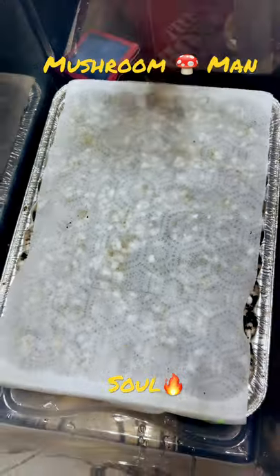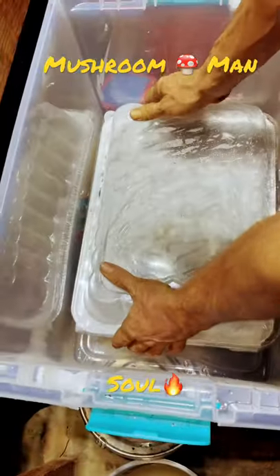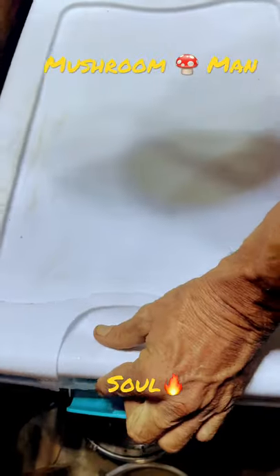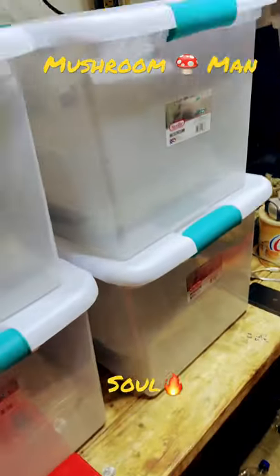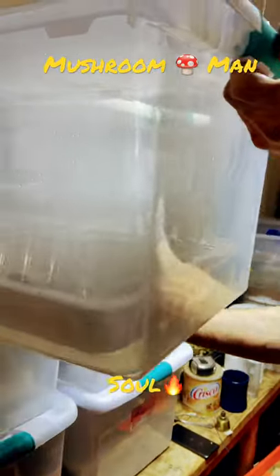That's one type, right? Yeah, so we have a few different ones here, and right now we're just trying to experiment and see if we can get it to fruit in a semi-clean environment without any issues.